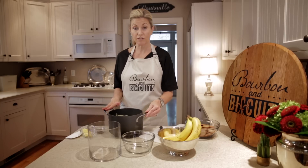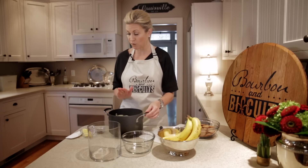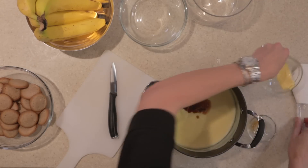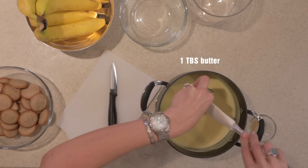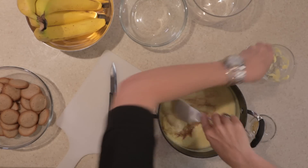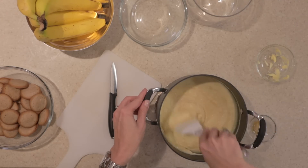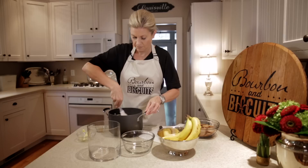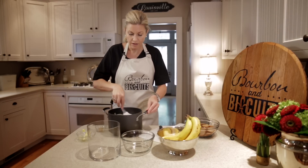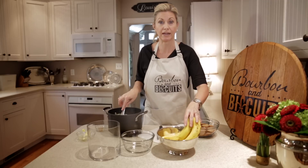So we've just taken our vanilla pudding off the stove to let it cool and set, and before it gets to setting, we want to add our vanilla and our butter. We're just going to mix that in and let this cool. And so while this is cooling, we're going to prep our last ingredient, which is the bananas.